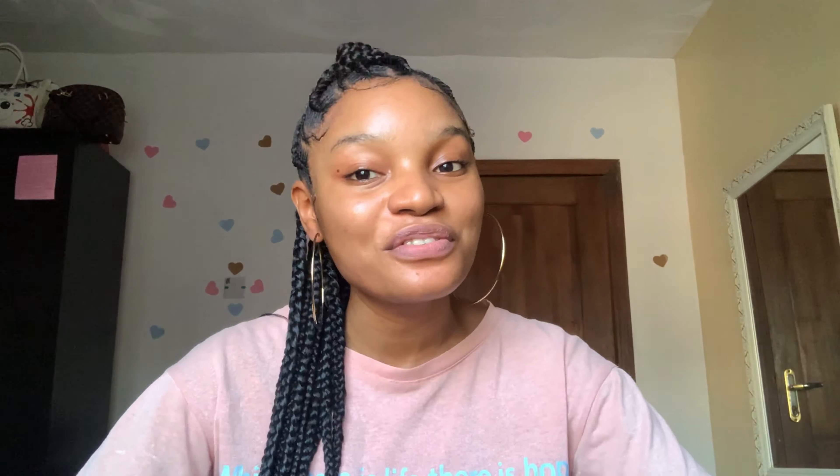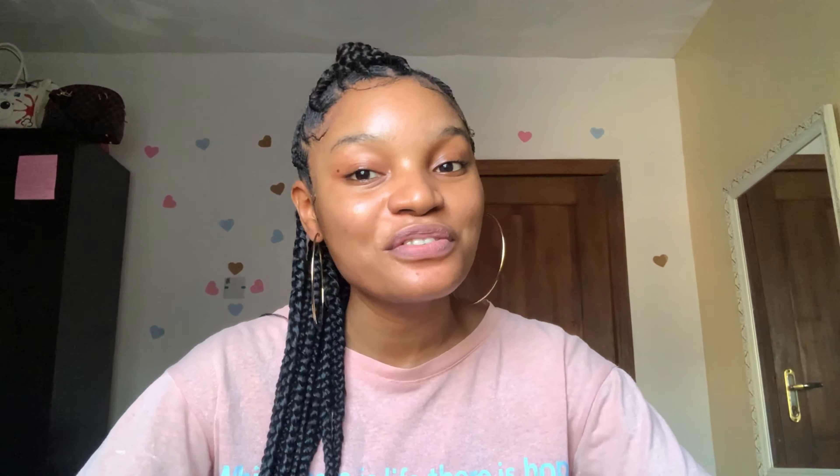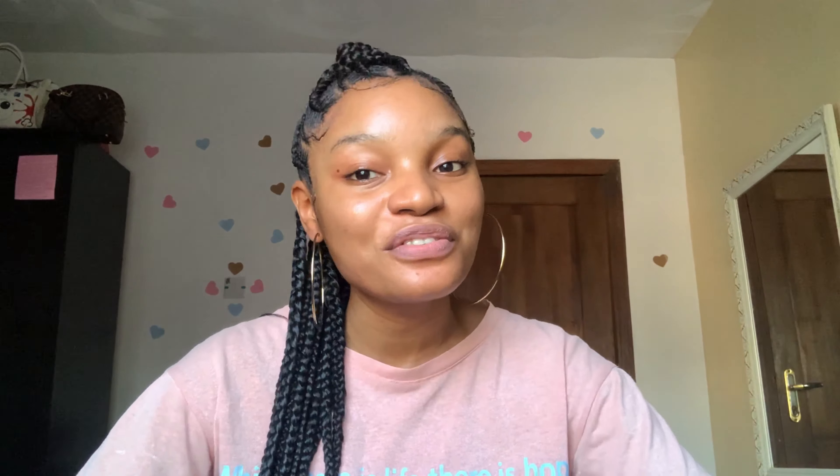Today's video is going to be about the Bronzetone lotion. Before we dive into this video, if you have not subscribed to my YouTube channel, please make sure to subscribe, give this video a thumbs up, and turn on your post notifications so whenever I post a video you will be notified.